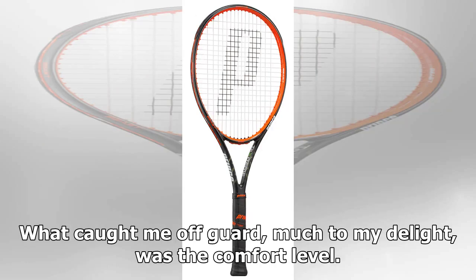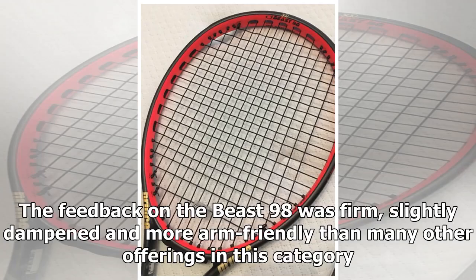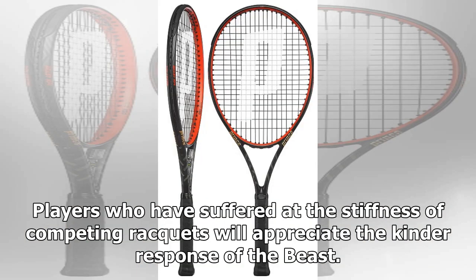What caught me off-guard, much to my delight, was the comfort level. The feedback on the Beast 98 was firm, slightly dampened, and more arm-friendly than many other offerings in this category. Players who have suffered from the stiffness of competing rackets will appreciate the kinder response of the Beast.